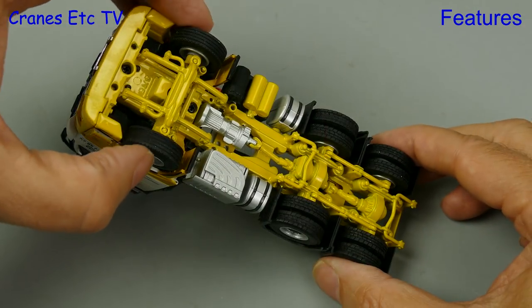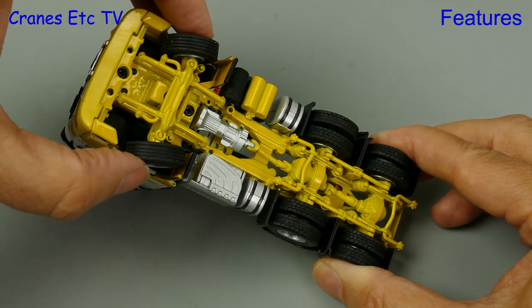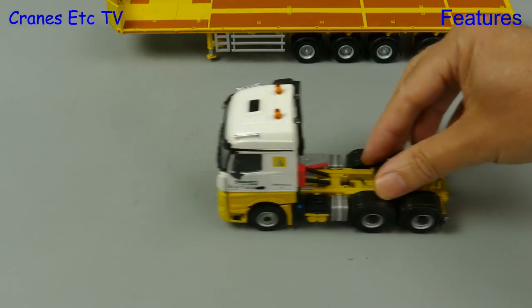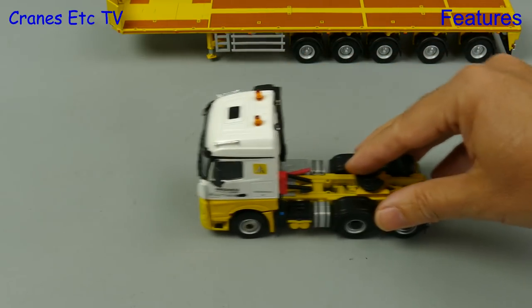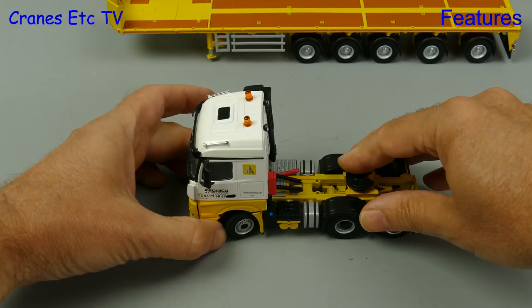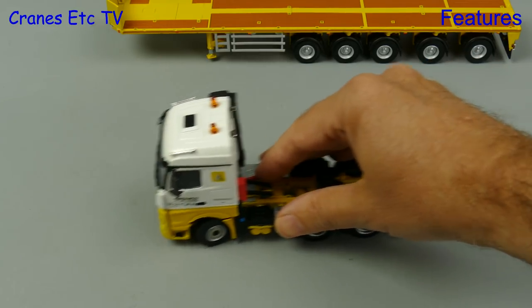The first test of the working parts is the Arocs steering, and it is pleasing to see that it achieves a decent angle. Rolling it along, the Arocs is not quite so smooth, with the driver obviously trying to do handbrake turns. With the steering set, the Arocs can at least achieve a decent turn.